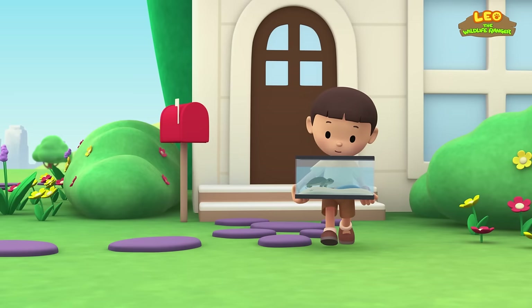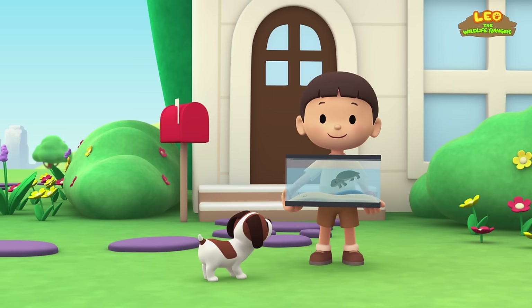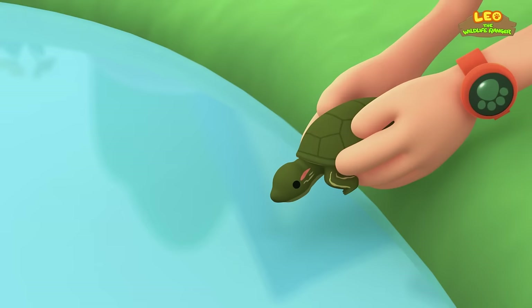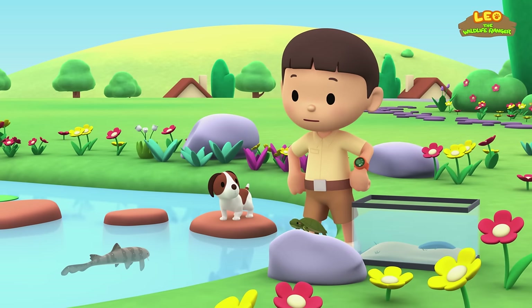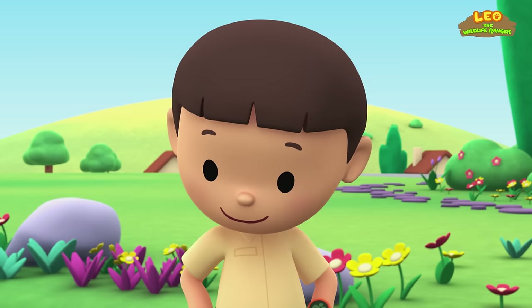Hi everybody! My name is Leo, I am a junior ranger, and this is my puppy Hero. It's such a warm day, so I'm going to let my pet turtle cool off in the pond. Wow, look at that big fish — it's trying to grab the turtle! I didn't know we had such a big fish in our pond. Let me scoop it out with the tank. Hey, this big fish looks like a small shark!